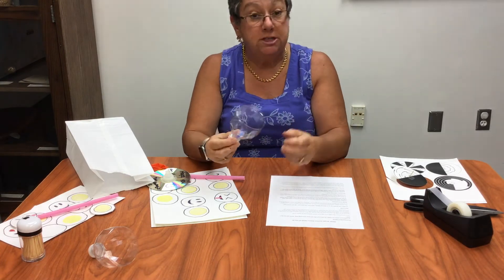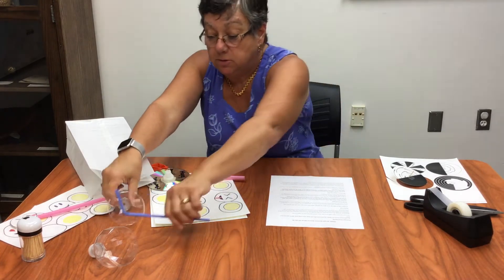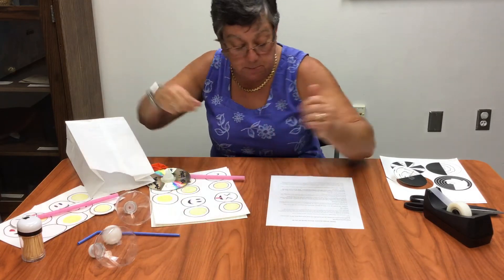So you can see what you can do — it should stay in the cup. That's one of the principles of it. So that's the first experiment you have.